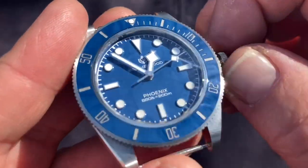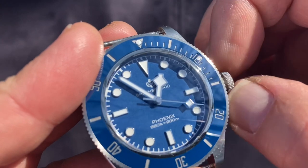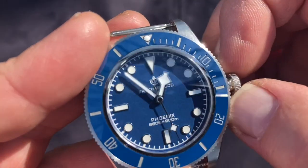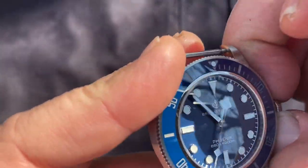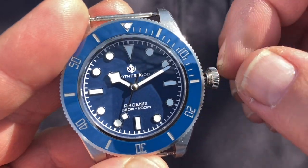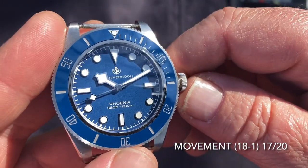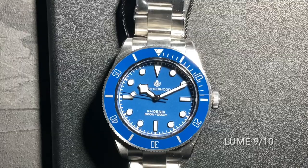This particular movement doesn't wind as smoothly as on the black watch — there's a slight tick-tick-tick while winding. When clicking to the date function I can feel there's no date works, just a ghost position, and hand-winding works as it should. But something inside feels not quite as buttery smooth as the other unit. Where I gave the black and gold an 18, I'm giving this one 17 out of 20 for that odd click when winding.